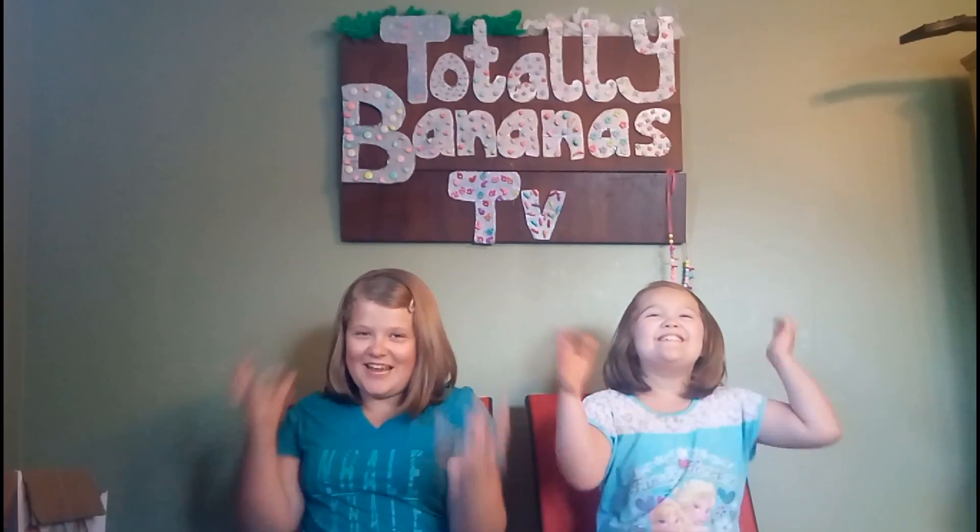Hey guys, it's Mackenzie here! Hey guys, it's Kendall here! Welcome to Totally Bananas TV!